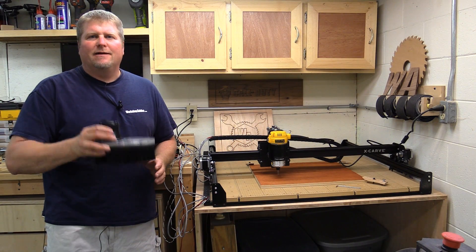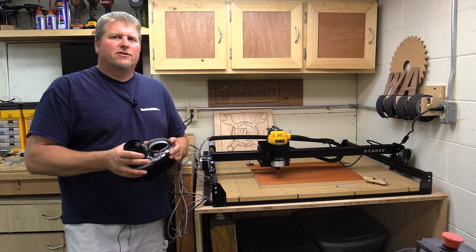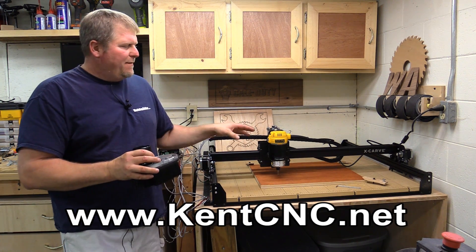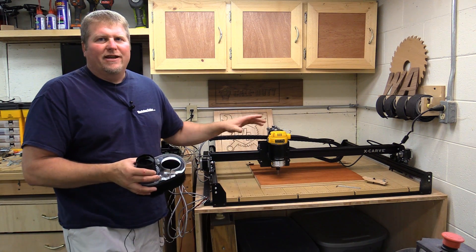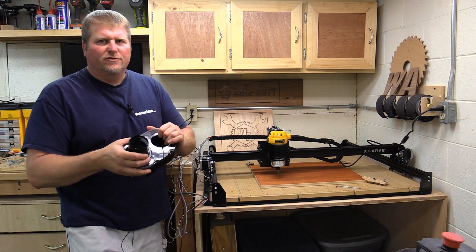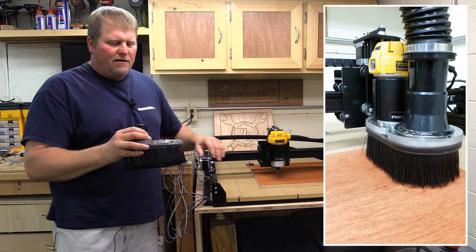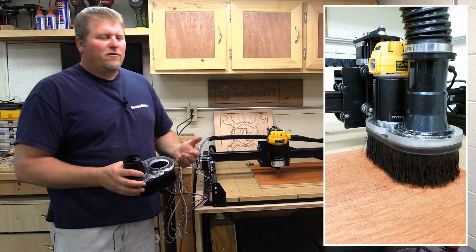Hi, I'm John from workshopaddict.com. Today I have the split shoe from Kent CNC to show you. They typically make items for larger industrial and production line CNC machines, but with the popularity of the X-Carve and everybody's ability to have a nice little home unit like this, they're starting to make some of these dust shoes. This one in particular fits the DeWalt 611 hand router and palm router.